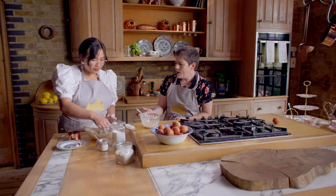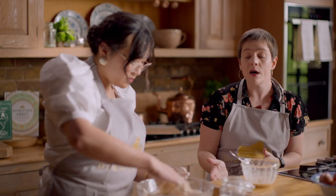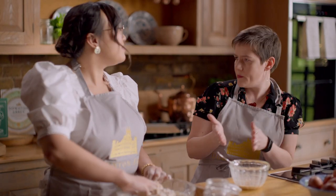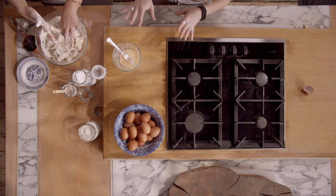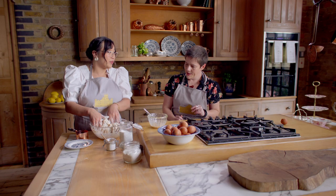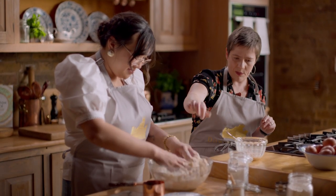Yeah, well, flours differ and the temperature of the room differs and sometimes your flour is a bit moist. Certainly in the past, if you were actually at Downton Abbey, you would often keep your flour in a dry store or even above a fireplace to make sure it was very dry. Even today I find that flours do differ, especially British flours versus American flours, cake flour versus normal flour. So I always would say just add most of it and then add the rest if you need. So how am I doing? It looks like it's doing all right — I don't think we'll need much more milk.